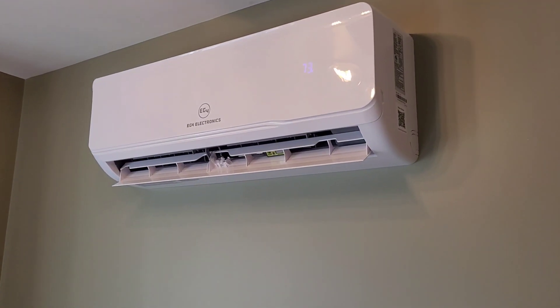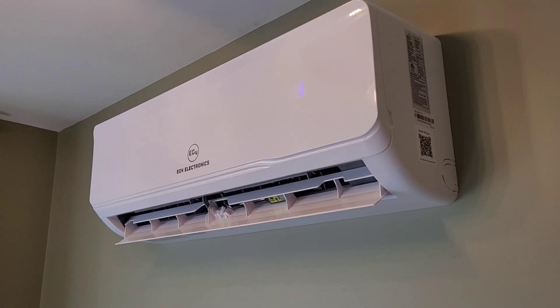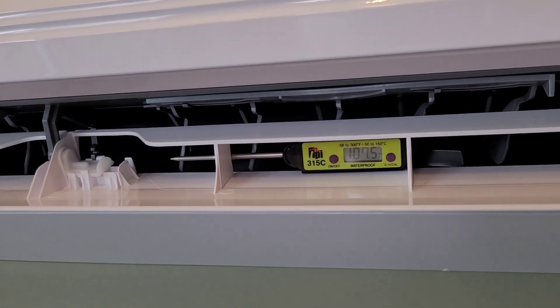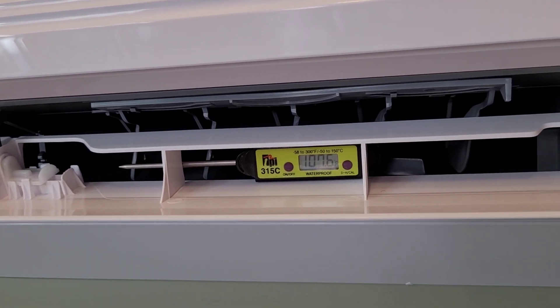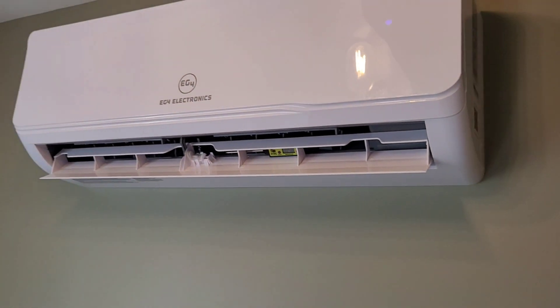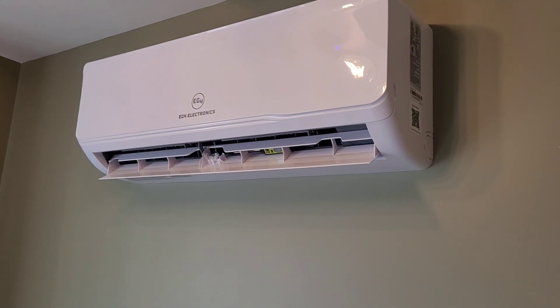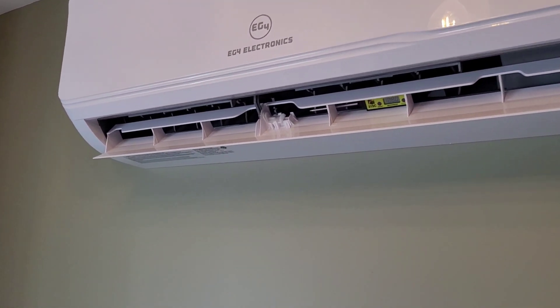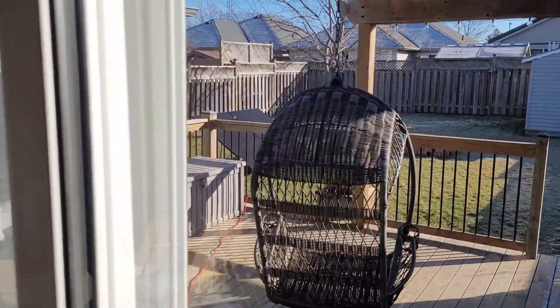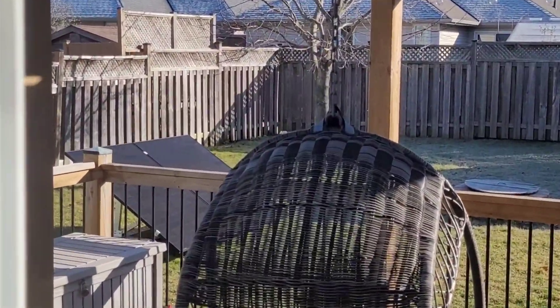Before I turn the main array back on, I just wanted to show you the heat output from this thing running purely on the Bluetti AC200L — we're putting out around 107 degrees Fahrenheit. If you're someone who's off-grid or you have a small cabin, a little heat pump and a battery backup system is probably the most efficient way to heat your place. Maybe a wood stove for backup on those cold days, but it would be a great setup.